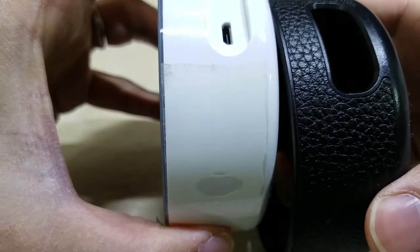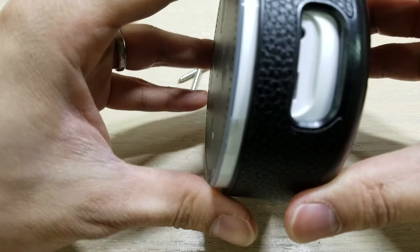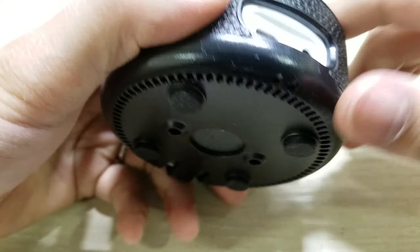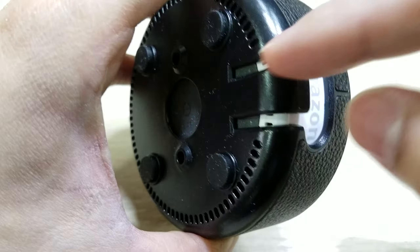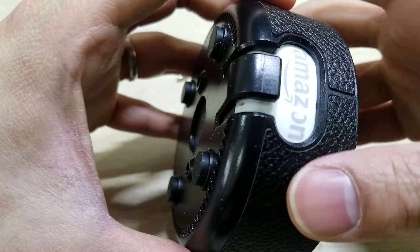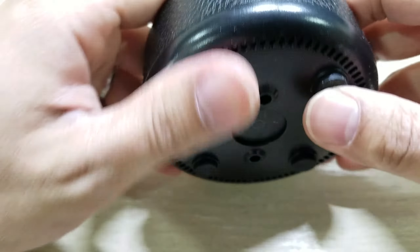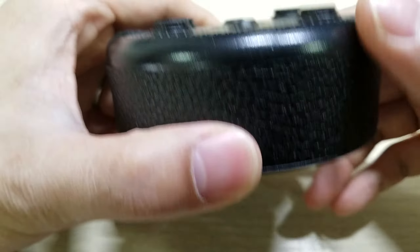The only way to get it out is by pushing the center, and that still requires a little bit of force. Once it's wall mounted, it's not really practical to remove it. You'd probably need to wedge something in and pry it out, maybe stick a screwdriver in there, but you might scratch your Echo.